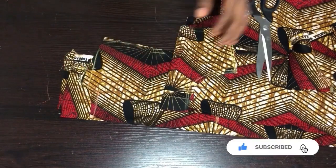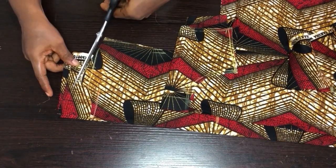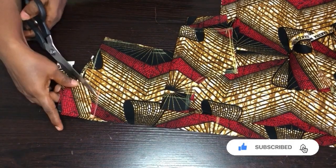Now let's cut out the facing for the front and the back. This is the facing for the back — I'll cut this out like this.